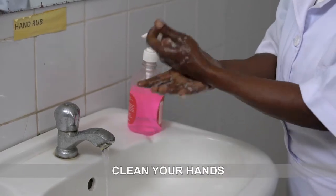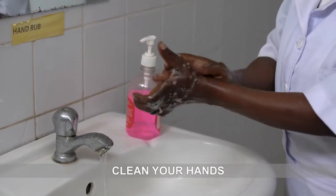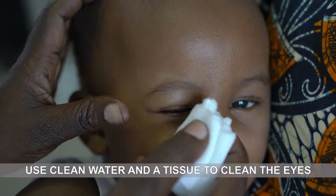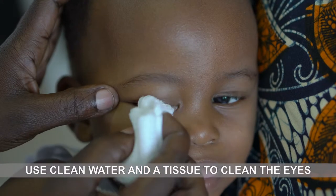First, clean your hands. Now make sure the eyes are clean. If they are not clean, then use clean water and a tissue to clean the eyes.